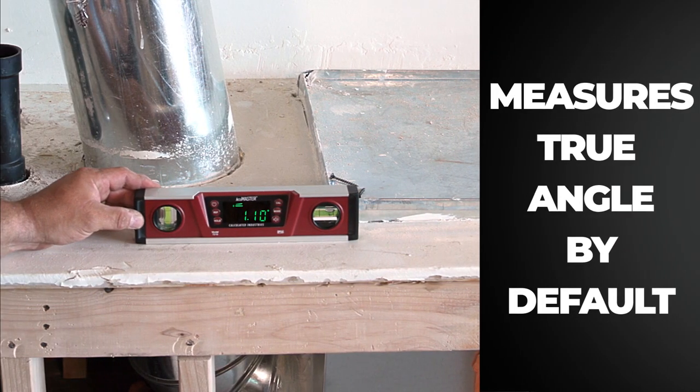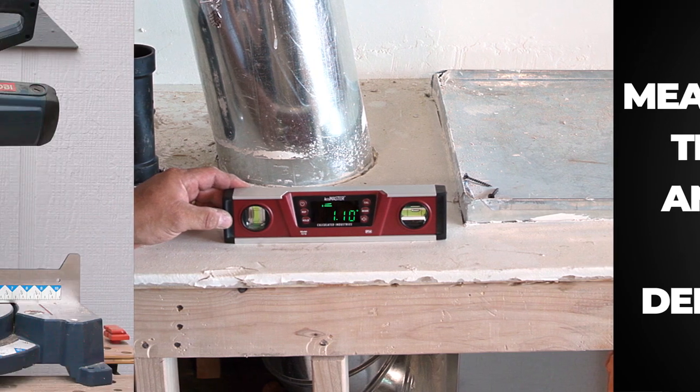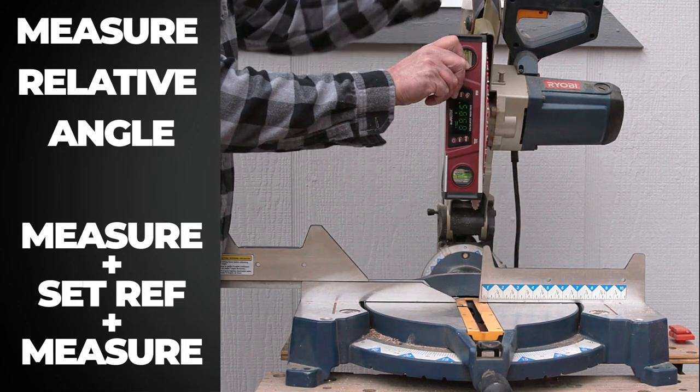By default, the unit will measure a true angle based on the factory level set. But if you wish to use a relative angle, you can register the reference angle with a touch of a button, then measure your second surface.